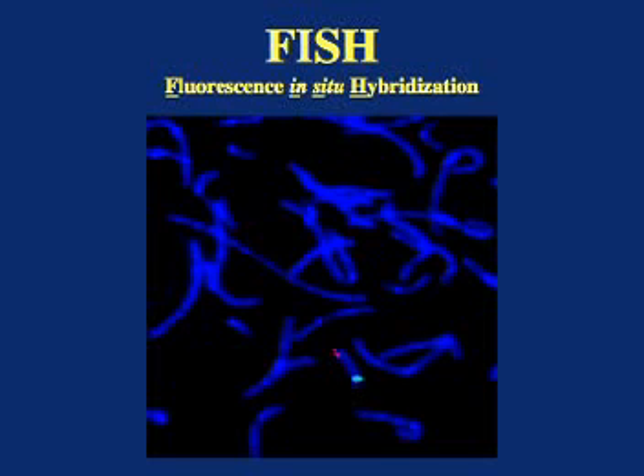FISH is an acronym for fluorescence in situ hybridization. Hybridization is just a fancy word for attach. It means that a fluorescently labeled probe is used to attach to a certain spot on the chromosome on the microscope slide. In our laboratory, we have over 400 different FISH probes that are specific for every part of chromosome 18. This way, we can look for the presence or absence of any part of the chromosome using this technique.